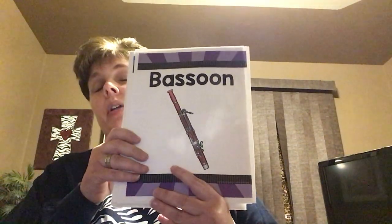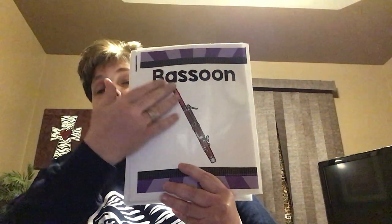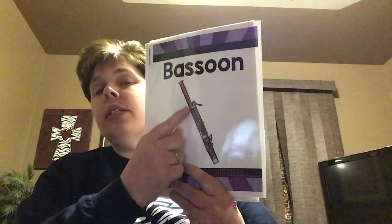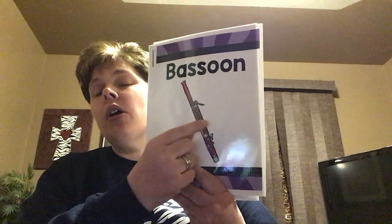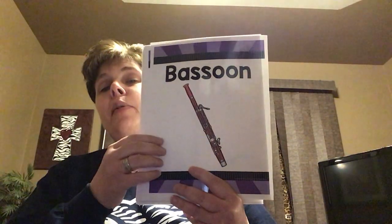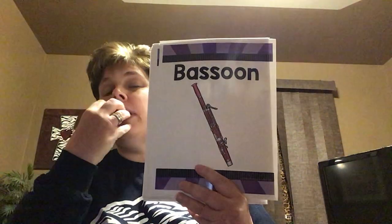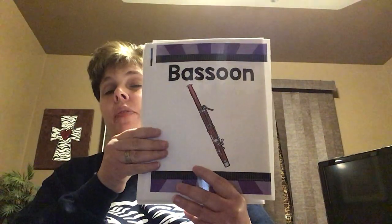And saxophones are kind of squeaky and squealy when you're first learning to play them. This is called a bassoon — this is what I played when I was in high school and junior high. This was one of my favorite instruments because it's low-sounding. It's a woodwind and it's made of wood. Right at the end of that little spout, you put a double reed. This is a double reed instrument, so you buzz into those two pieces of wood instead of putting a reed and the instrument itself in your mouth.